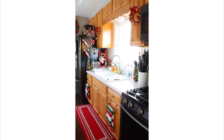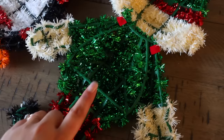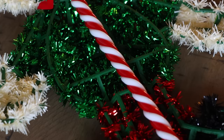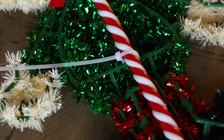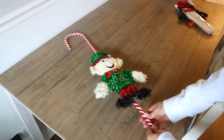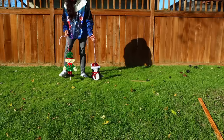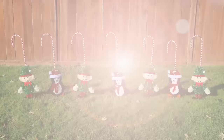Every year Dollar Tree carries cute tinsel characters. Pick up some of those with zip ties and their candy canes. Attach the characters to the candy canes using zip ties, threading the tie under the wire piece on the tinsel and zip-tying it to the candy cane — do this several times per character so it's nice and tight. These are usually just wall or door decorations, but by attaching them to the candy canes you can turn them into outdoor decor that stands on its own — just push the candy canes into the ground.